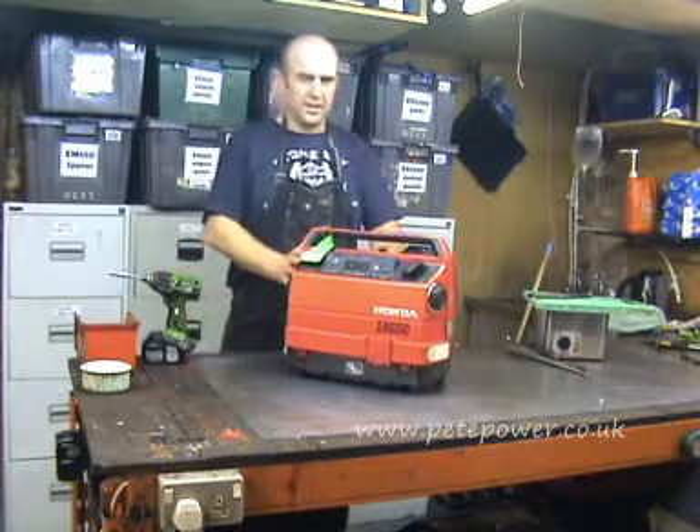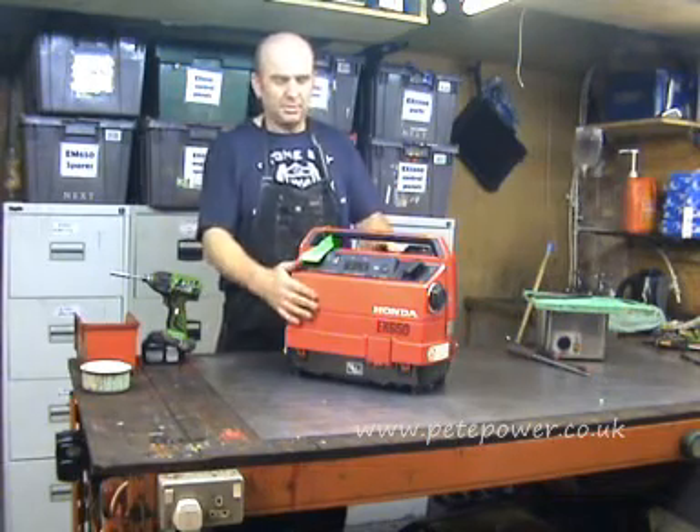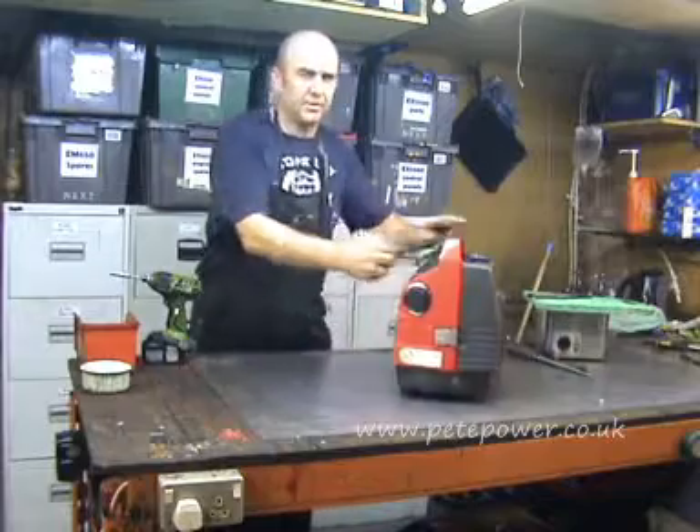Hello, I'm Pete and this is a little EX650 that's come in with a slightly blocked carburettor. I'm just going to start it up so you can hear the symptoms for yourself.